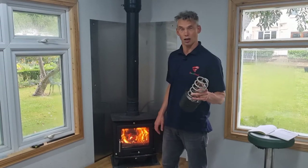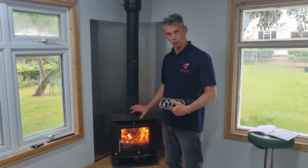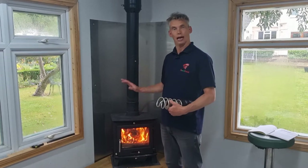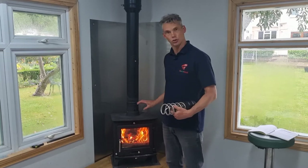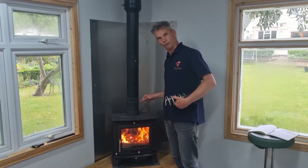Hello guys, wanted to answer a simple question we get asked a lot: how do you move the heat from your stove into other rooms using your Ricoh heat? A solution that people want to look at and discuss is whether you can do that by extending the outlet pipe here at the front of the stove.